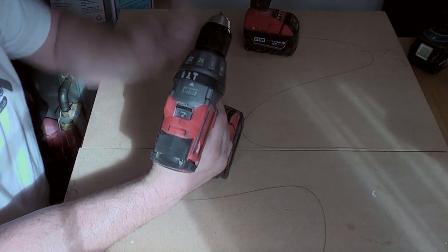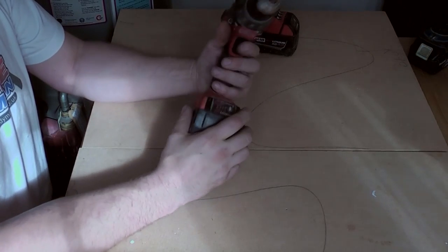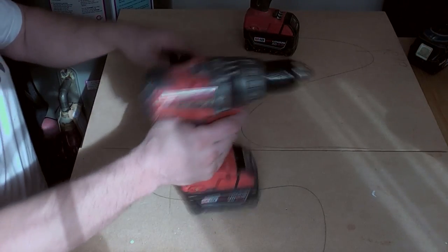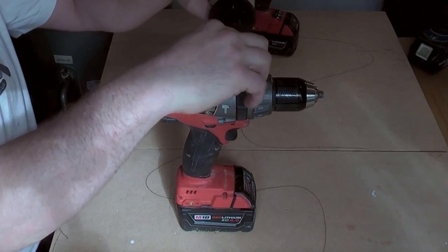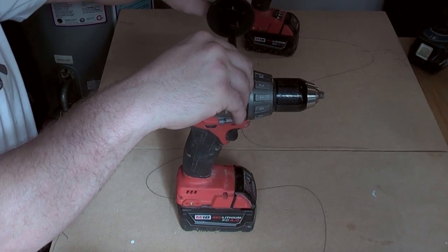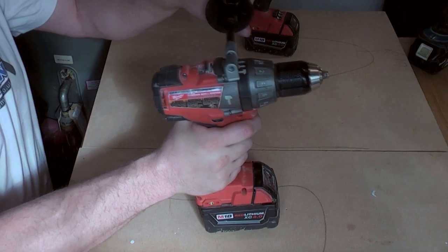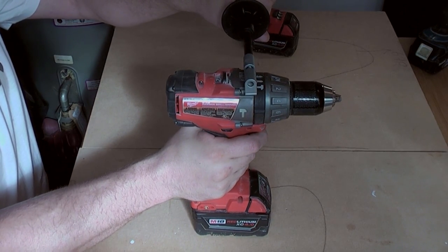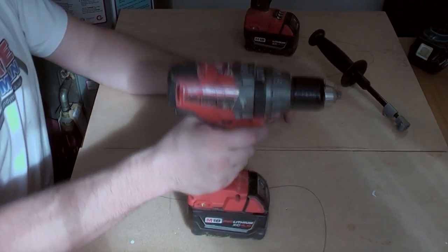Then we can have it on impact, screwdriver, or plain drill. Underneath we have quite a handy LED light that comes on and stays on for a little bit. The drill comes with a side handle, but it won't go vertically as a lot of people like their handles. It clips in and will go to the left side or the right side — perhaps that'll give the sparkers a chance to actually use it. I haven't needed it, but with a big wood bit in I think you'd be asking for trouble without it if it snatches.